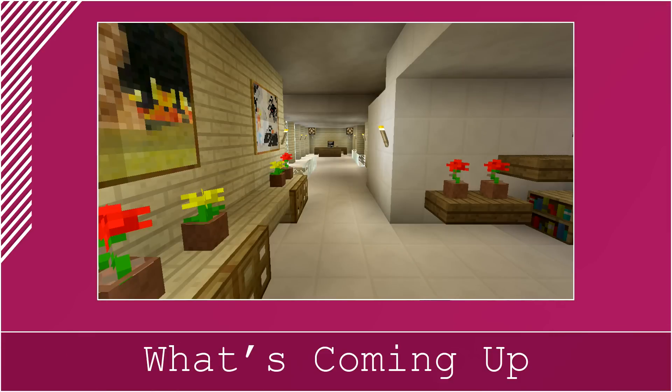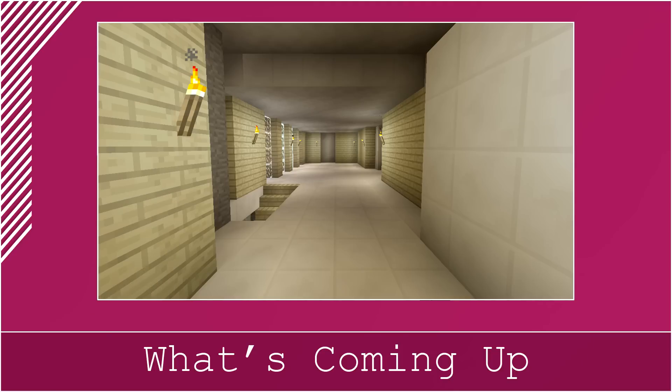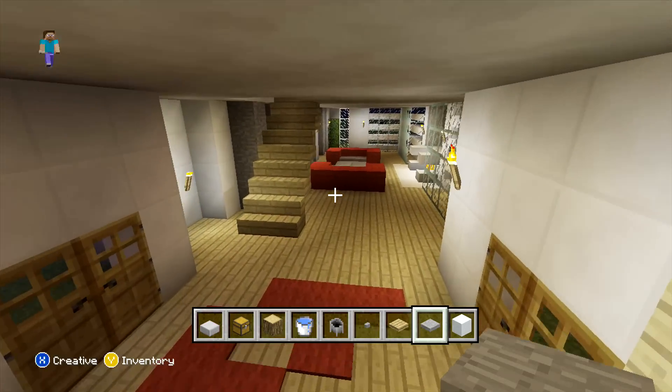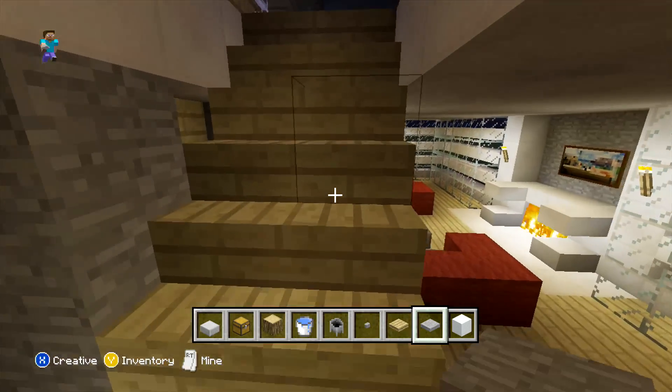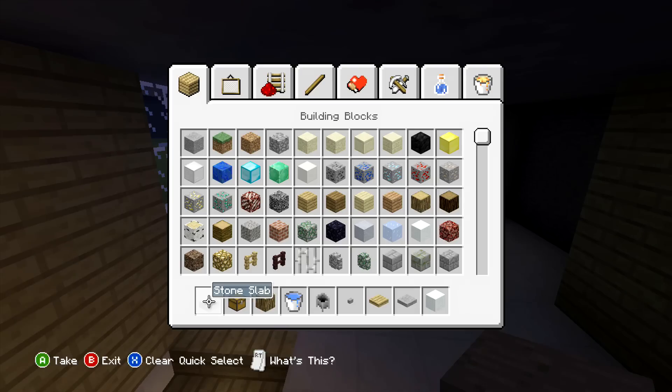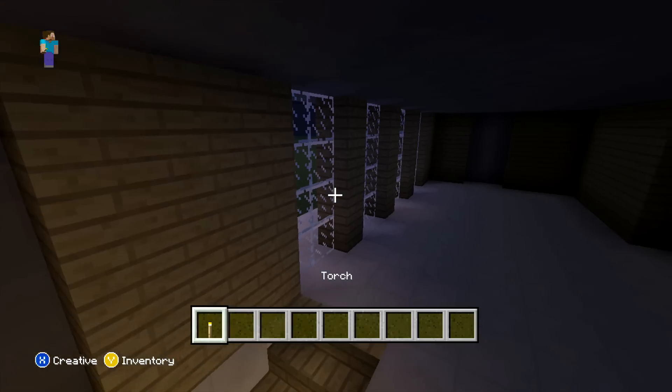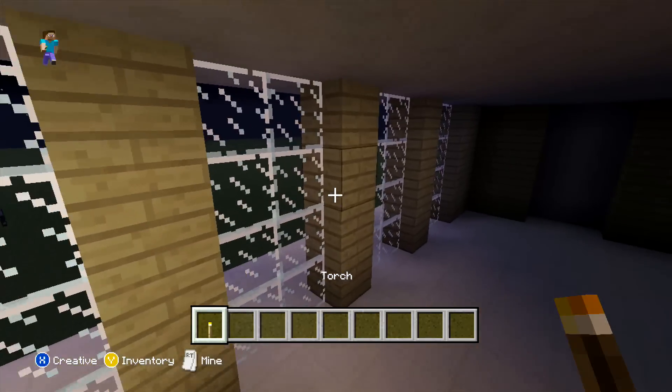That's our kitchen done and that does finish off everything we are going to be doing for the downstairs. So what we can come and do now is actually come upstairs. We just want to start off by doing exactly the same — just placing around some torches and then after that we can actually start furnishing the upstairs.